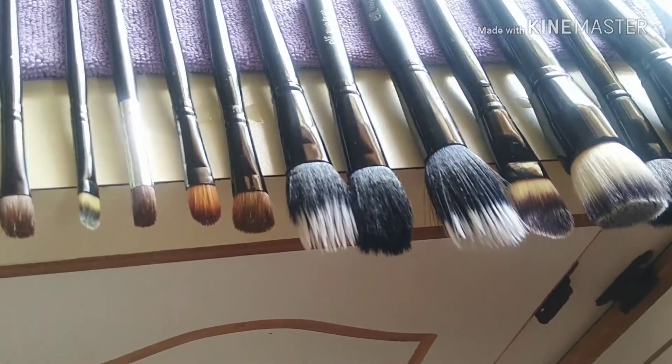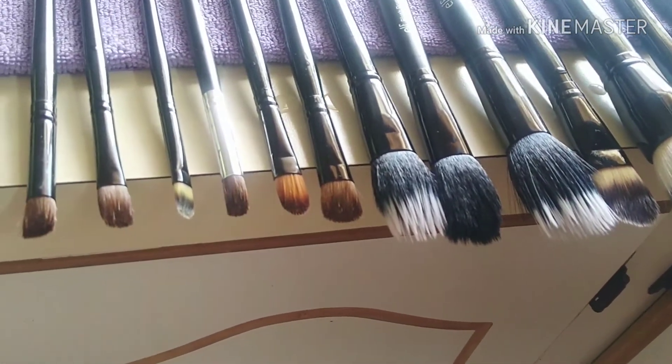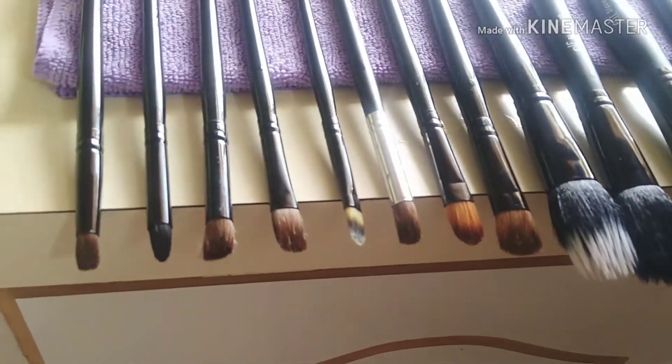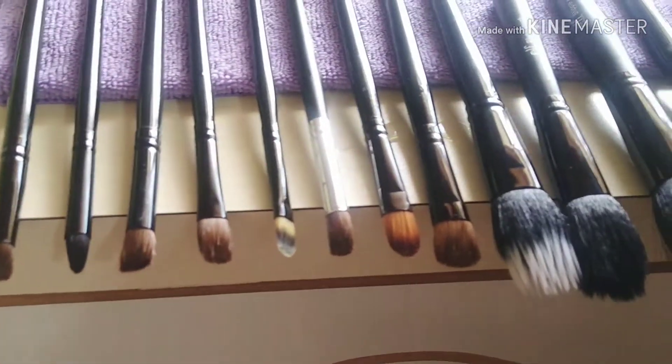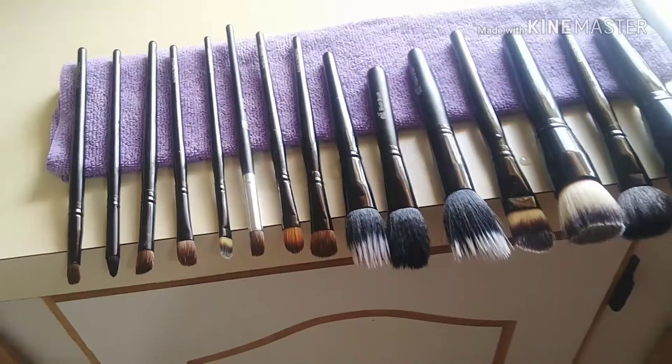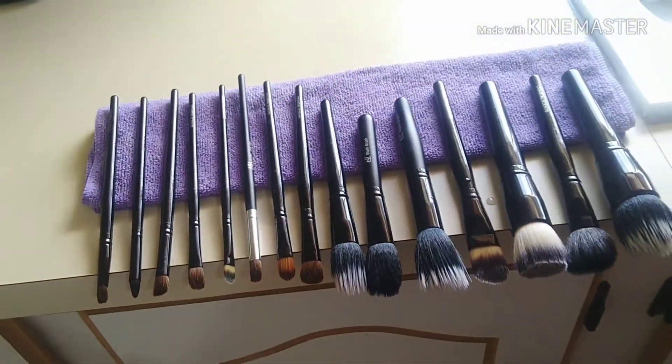My makeup brushes are clean now, and this is how I lay them out to dry. I wait until they have completely dried before using them again. Thanks so much for watching — I hope you like and subscribe to my channel. See you in my next video, bye!